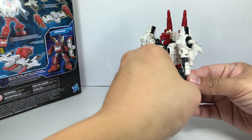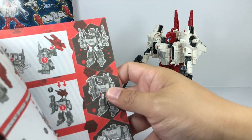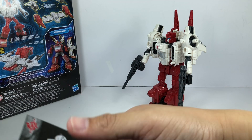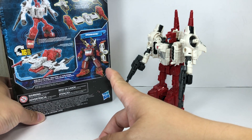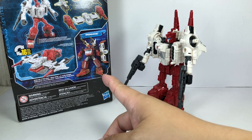The instructions clearly say that he is to be combined — they suggest you combine him with Sideswipe, but we've already done Sideswipe with Cog. So we're going to follow the box, which says that he fits best with Ironhide.